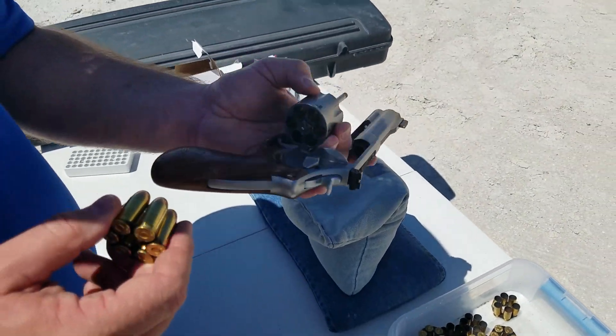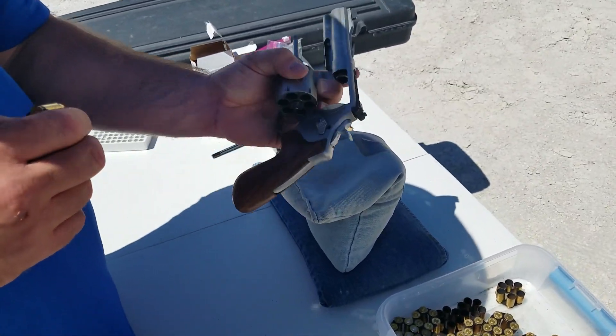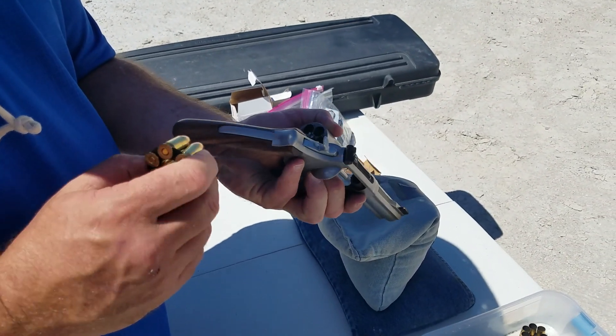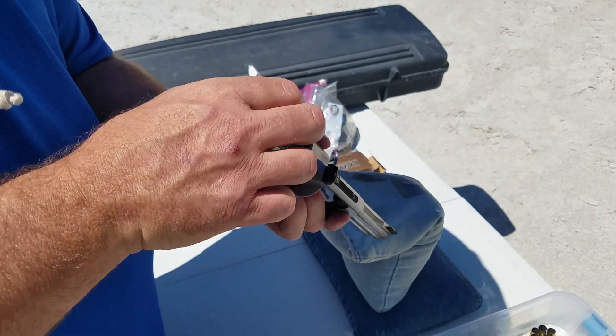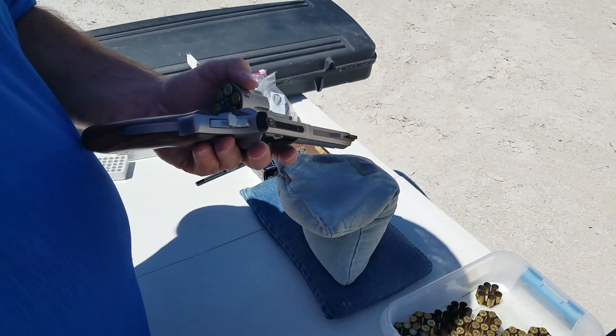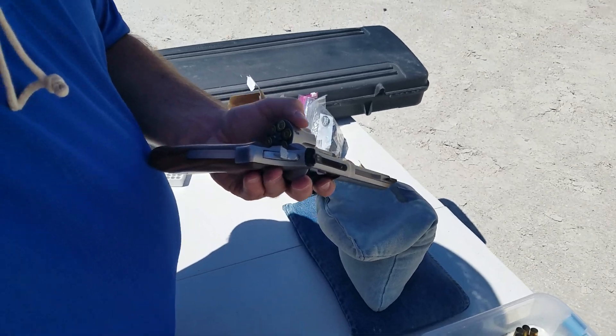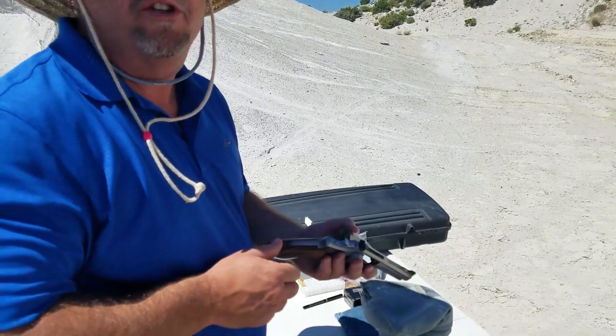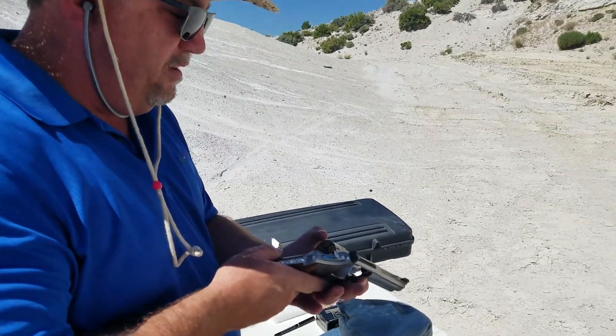So what led you into the moon clip thing? It seems like that's a competition thing. I bought this for IDPA shooting and used it for a couple of seasons. Do you find a lot of those out there in competition? We had a couple hundred people in our club and there were three of us that had a revolver, so it's not extremely popular.